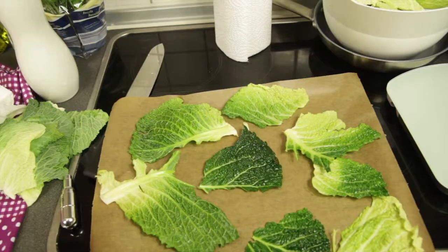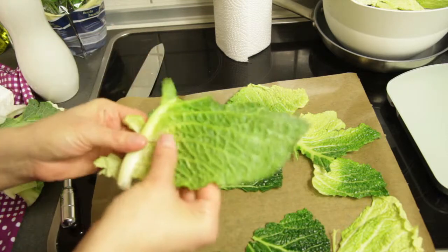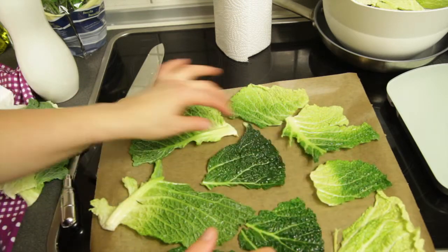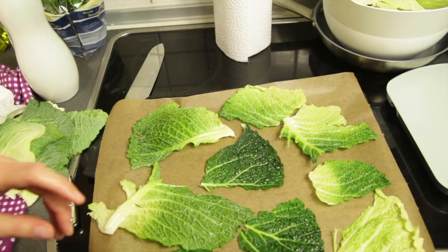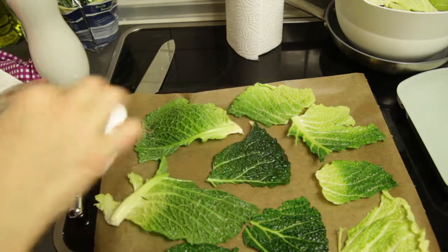I'm getting ready to put these in the oven. You can see I've coated it lightly with oil, and the recipe says to put salt on it. You can be creative and put different seasonings on it, but since I've never made this before I'm just going to stick with salt. You can use Himalayan salt or sea salt — I'm using sea salt.